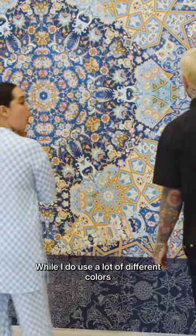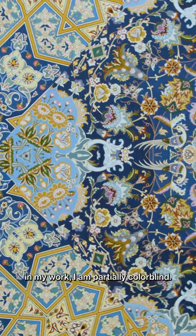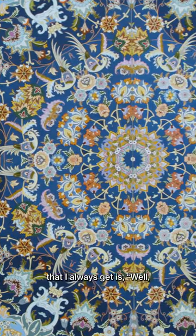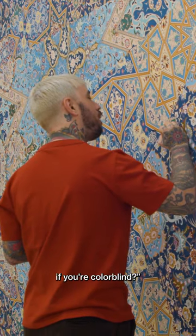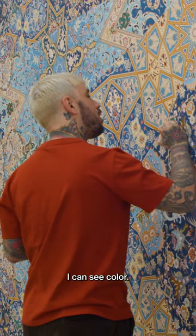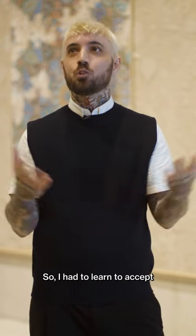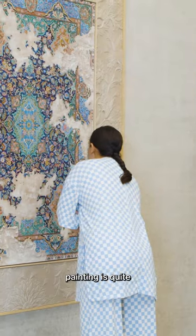While I do use a lot of different colors in my work, I am partially colorblind. The main question that I always get is, well, how do you use color if you're colorblind? I can see color — I just see it slightly different than what you would see. So I had to learn to accept that what you see in a finished painting is quite different from what I see.